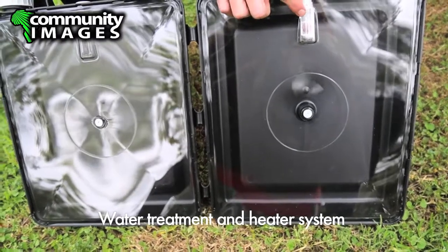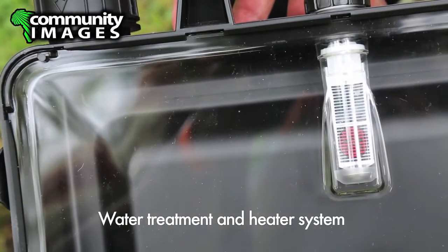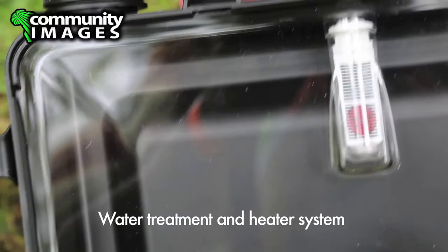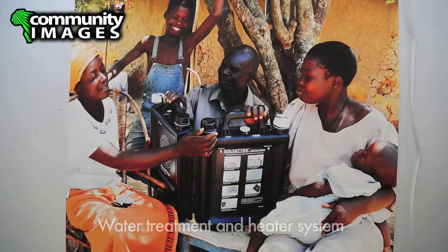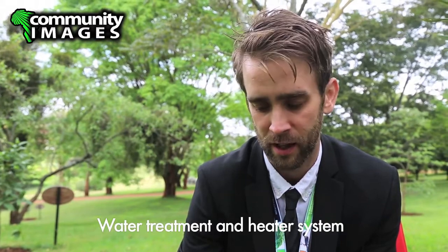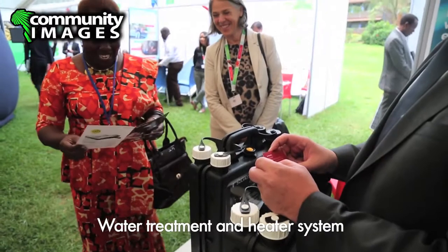It takes around 2 hours if it's good sunlight, and the indicator will switch to a green happy face. When that's happened, the water is 55 degrees. We recommend putting the hot water in a thermos and the other water in a safe water storage with a lid and a tap. On average it's 2.5 times per day per family in Kenya, and in places with really strong sun, up to four times a day — giving 10 to 40 liters of purified and hot water.